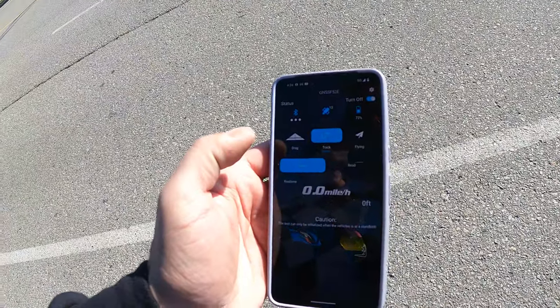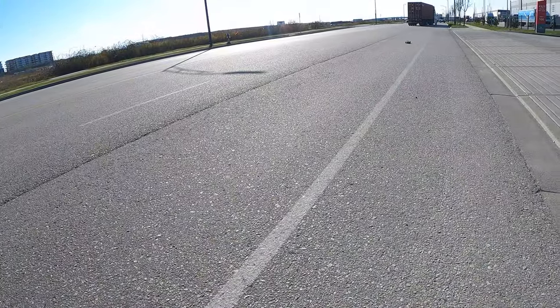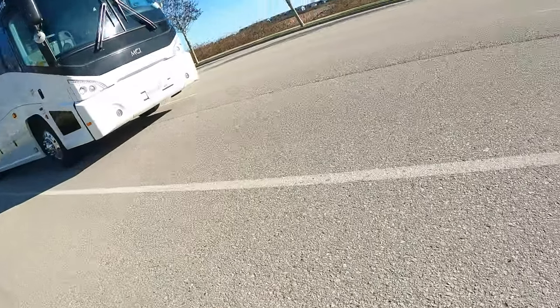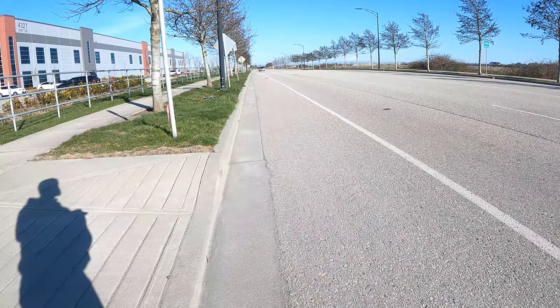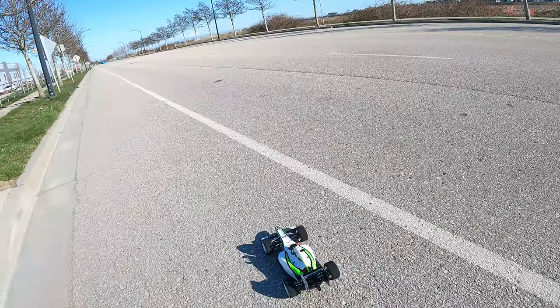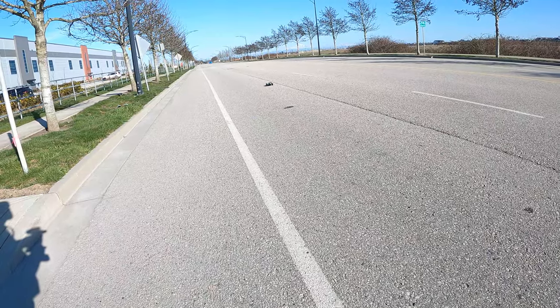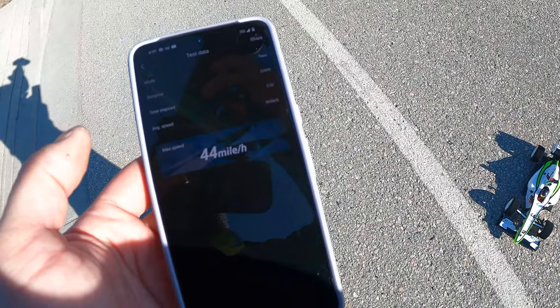Okay, that was my shakeout — like three seconds of driving. 2S, here we go. I just want one pass where there's not 19 cars. Full tilt — that was full beans. I think 4S is going to be ridiculous. It's so light. 44 miles an hour on 2S! I guess we have to go 4S now.